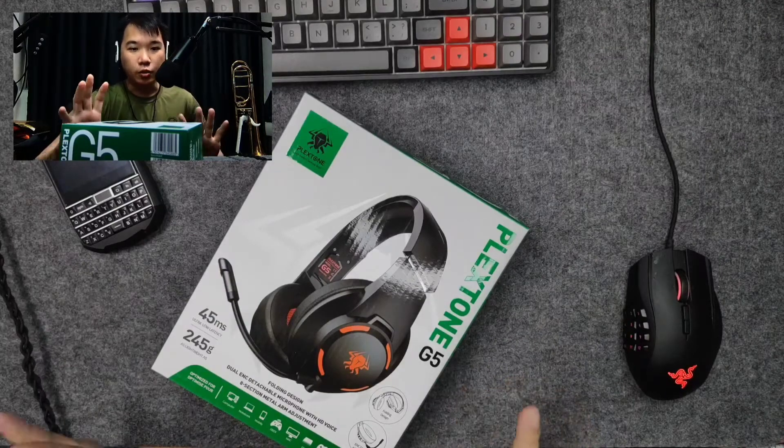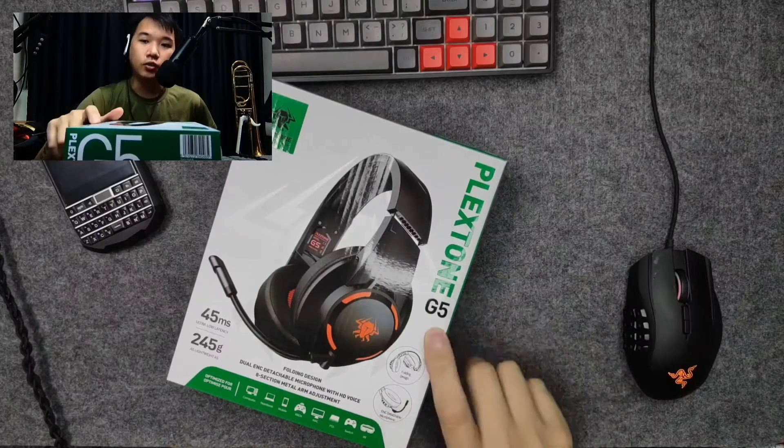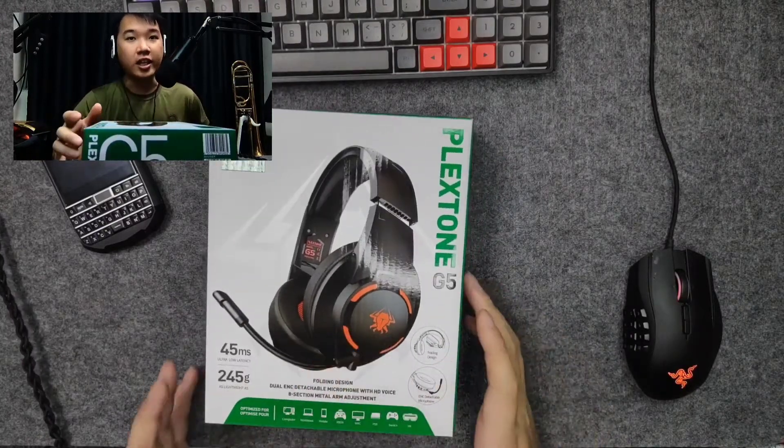Hey guys, welcome to 1031. This is Yong. Today we will be reviewing the Plexstone G5 — it's a wireless, low latency gaming headphone.